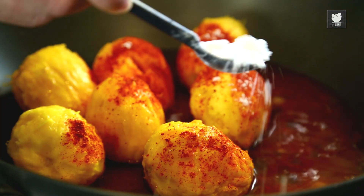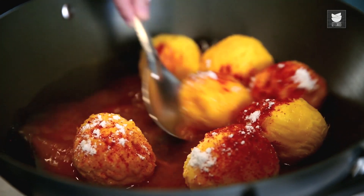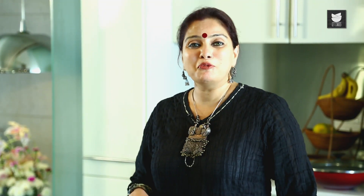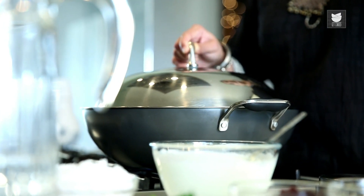Some Salt. And I'm going to cook these mangoes. We need to cook these mangoes for 5-6 minutes, so let me cover it and cook it. And while this is getting cooked, let's make our fresh Coconut and Cumin Seed paste.